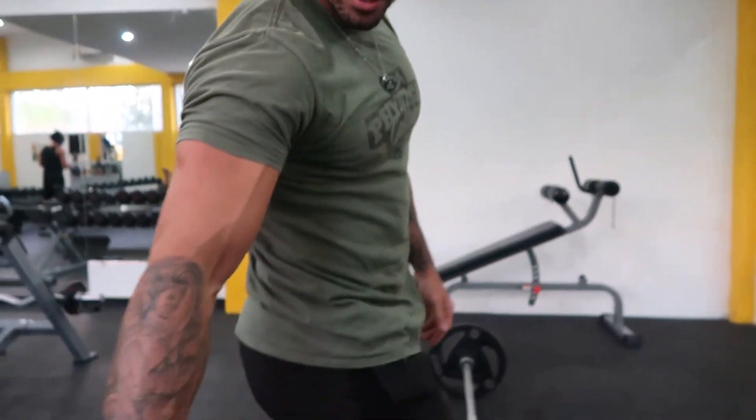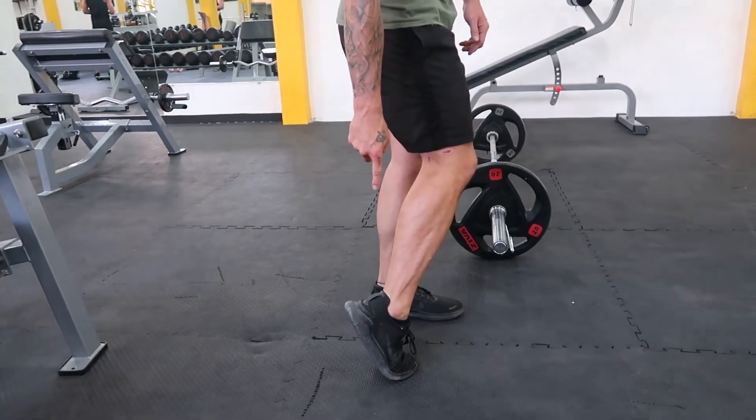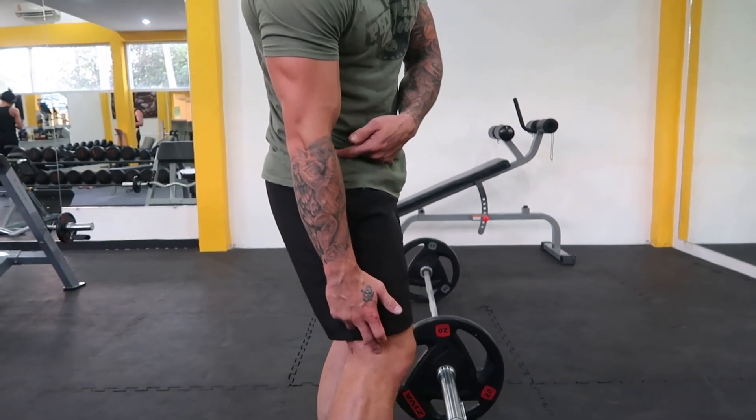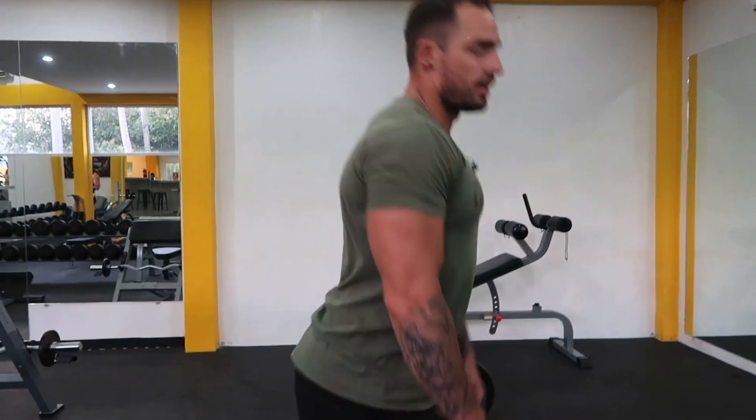And that's how you do a deadlift. Again, main points to remember: 90 degrees, put pressure through the heel, come up — hips and knees lock out at the same time. When you come up, don't fully lock. Soft lock on both. Hold, and come right out.